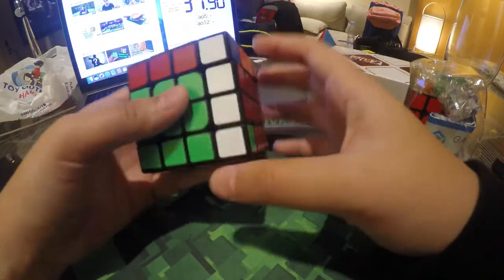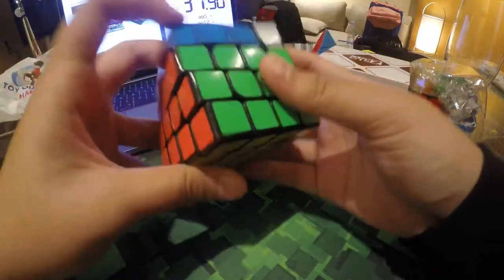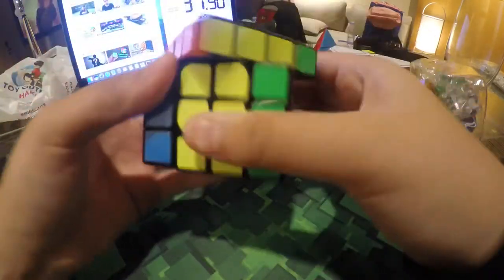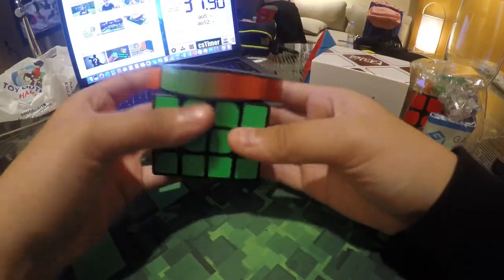This cube is kind of an old cube, so I don't want to talk too much about it. It's kind of catchy. The lockups are a bit of an issue. I can't stop turning this cube — so yeah, that's all for this one.